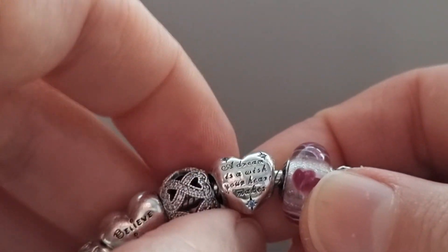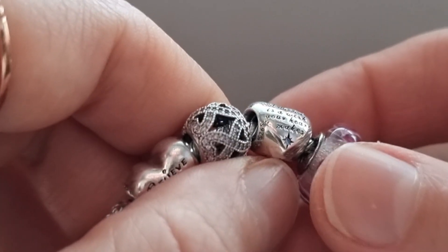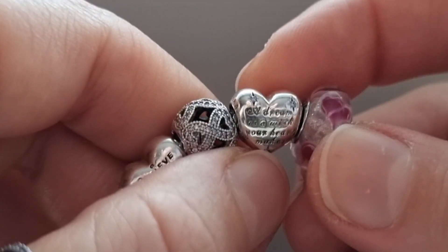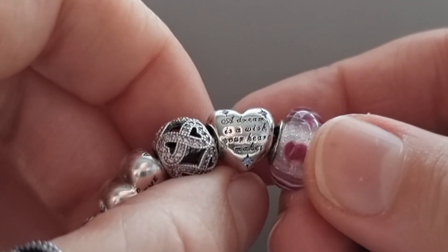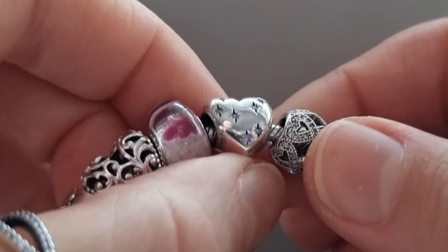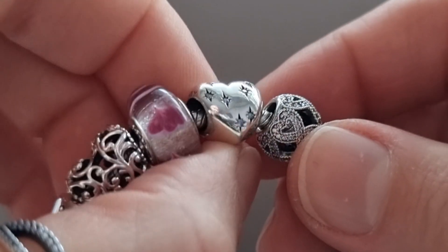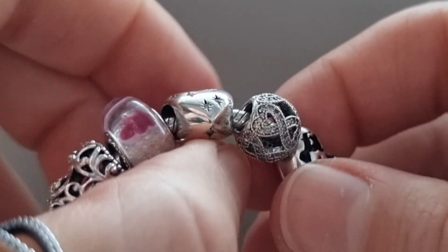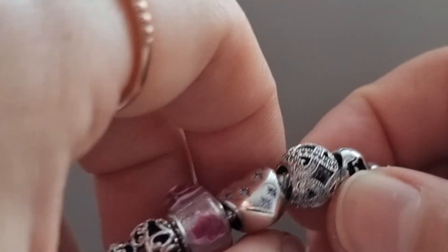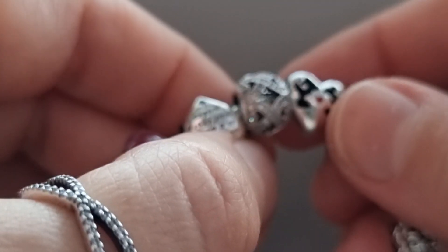Here is the Disney Cinderella Heart. You can see 'A dream is a wish your heart makes' engraved on it. The other side is full of cut-out stars with a blue crystal in the center. Next is the International Women's Day charm, full of beautiful light pink crystals.